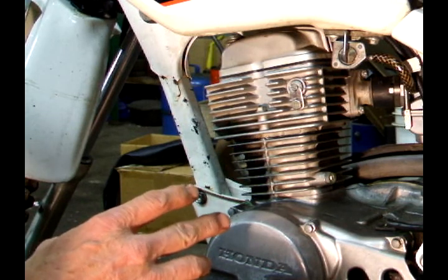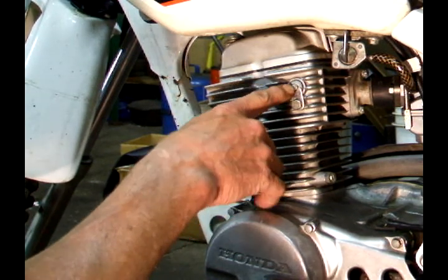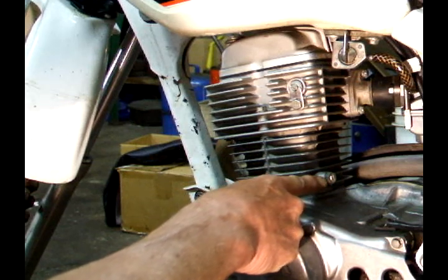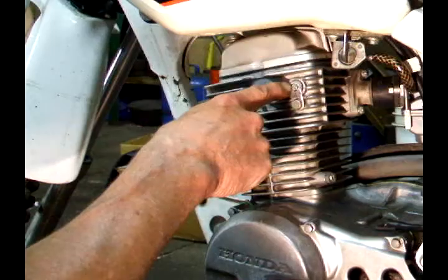The Honda XR80s, CRF80s, and 100s have a fine adjustment and a rough adjustment. There's a little dot on here, and if you look close at the picture you'll see it. I marked mine in black so you could. As long as you're between the 12 and, say, the 8 o'clock position, you can use this adjustment to adjust your timing chain.